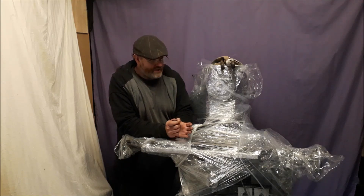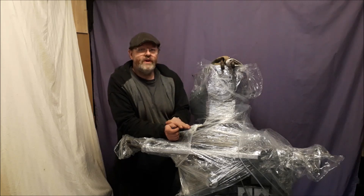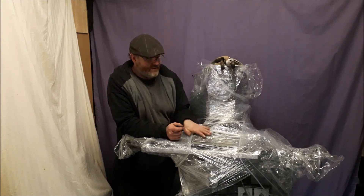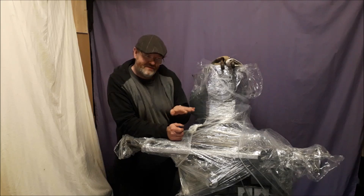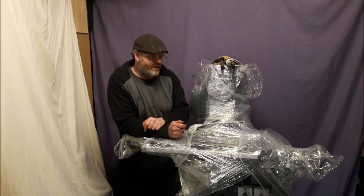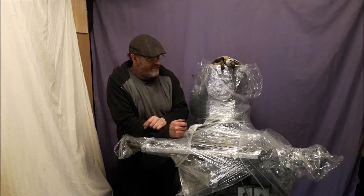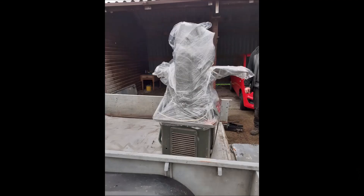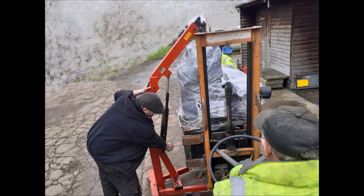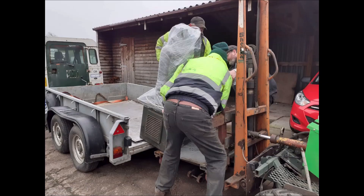We had a bit of fun because this floor is a wooden floor, so we were trying to use the engine lift to lift it up. The engine lift was just bowing the boards slightly and we had a bit of trouble lifting it, but we got there in the end. Got it onto the trailer and got it here. We'll show you a few pictures of the arrival — we didn't get any at his end — and then we'll get it unpacked.